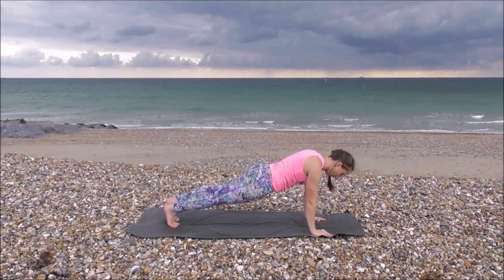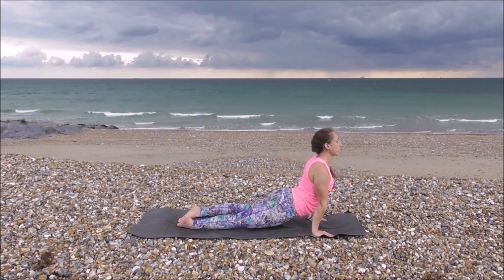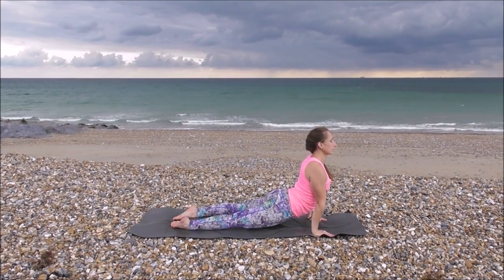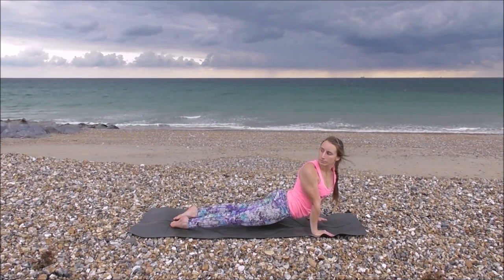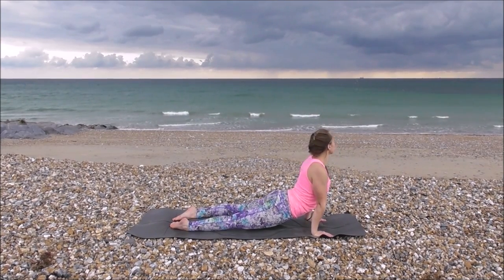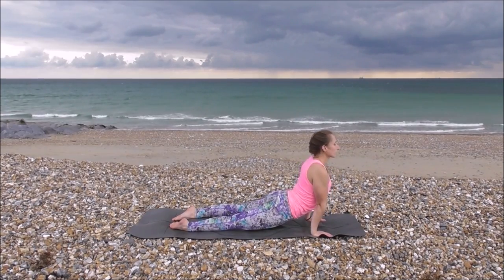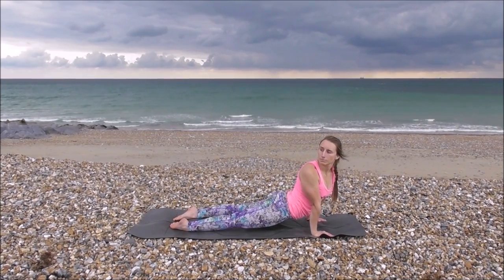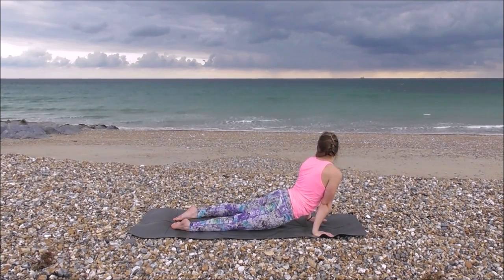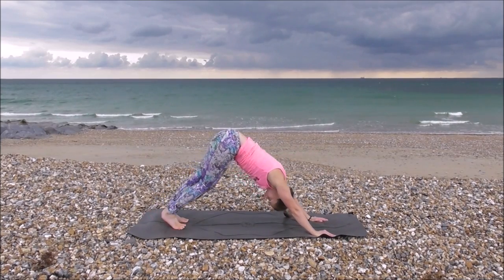Exhale, bringing your hands down, coming into high plank. Lower down to crocodile, chaturanga. Inhale, up dog. Tucking toes under, staying here. Pushing your pelvis down and gazing over one shoulder, really stretching out. Inhale, coming back to the centre. Exhale, folding over to the middle side, stretching your sides. Inhale, centre. Exhale, other side. Inhale, centre. Exhale, other side. Just trying to bring your gaze forward. And coming back into downward dog.